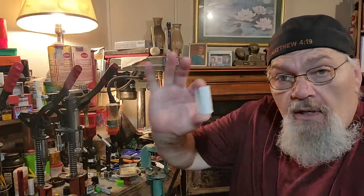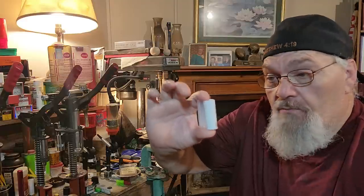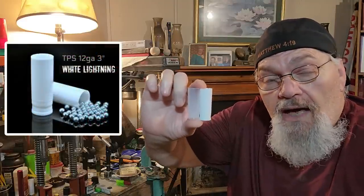One of the primary components is the TPS wad — not only the three inch. Remember the old White Lightning wad? Yeah, I've got thousands of them.